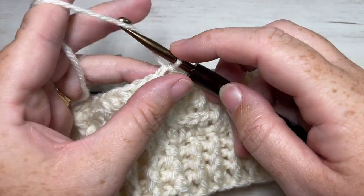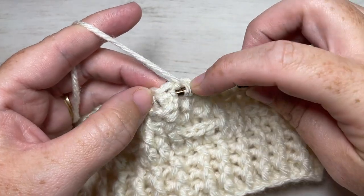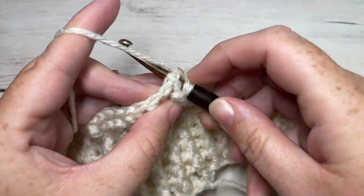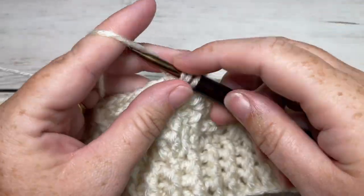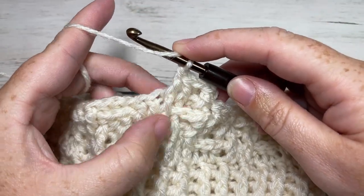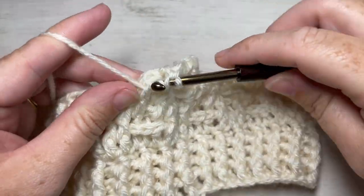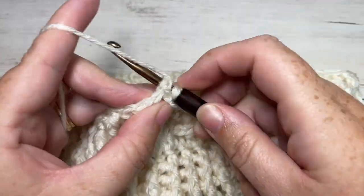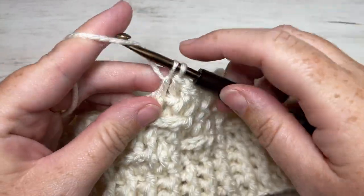For round nine, we're essentially going to repeat round seven. Chain one, work a front post double crochet around the post of the first stitch, followed by a back post double crochet around the post of the next stitch, then a front post double crochet around the post of each of the next two stitches. Beginning with the back post double crochet, repeat — back post double crochet around the post of the next stitch followed by two front post double crochets — all the way around. Join with a slip stitch into the top of that first stitch.